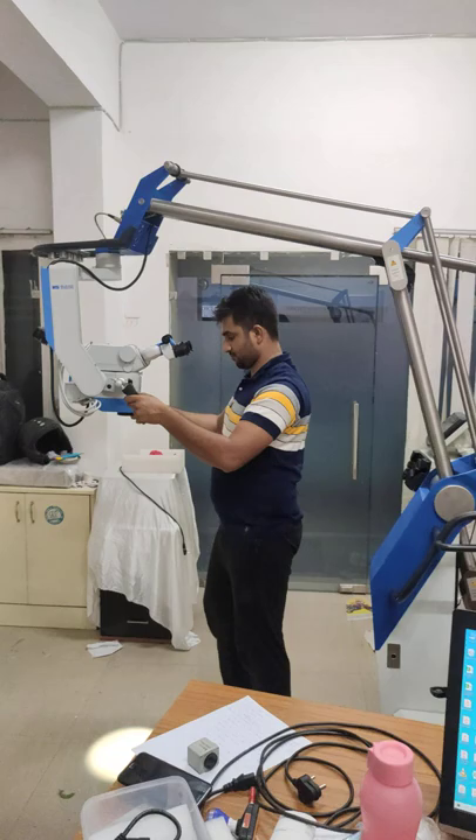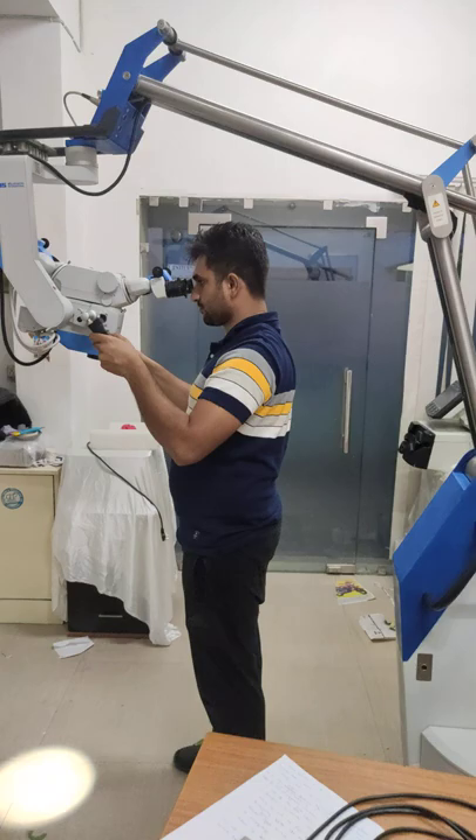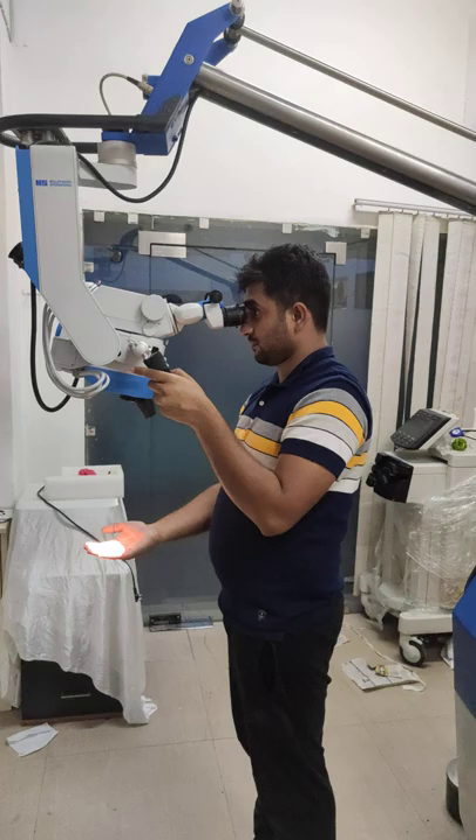Now you can see the overhead position clearly. You can easily perform surgery by standing like this.